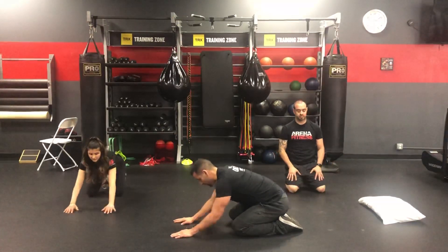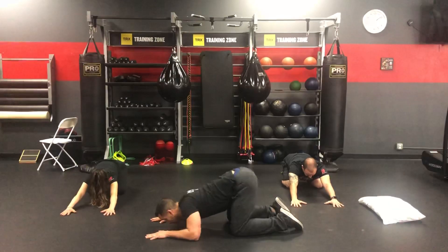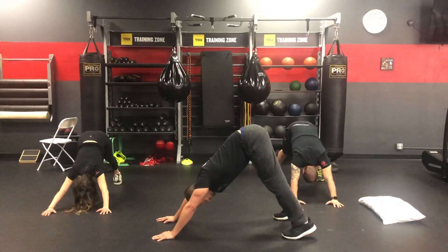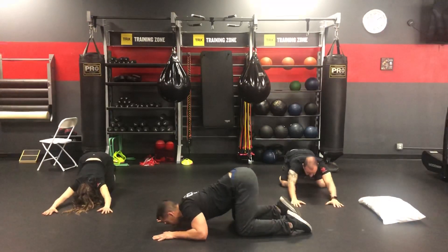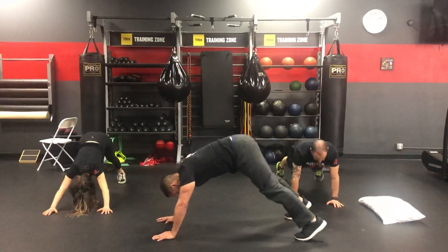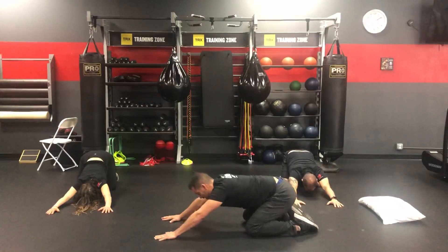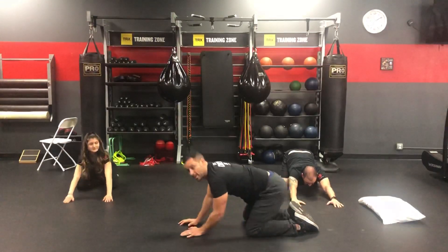Next one, we're going to do a down dog to a cobra. So it looks like this. We're going to go in a fetal position. Butt on my heels. I'm going to pull through, come into my cobra position. Come right back up into a down dog. Place my knees on the ground. Sit back in a child's pose. Pull myself through again to cobra. Tuck my toes in, butt goes straight back. Really try to get your heels to come onto the floor. Get a good stretch. Bring your knees down. Sit back in a child's pose again. Flow through for about 30 seconds.